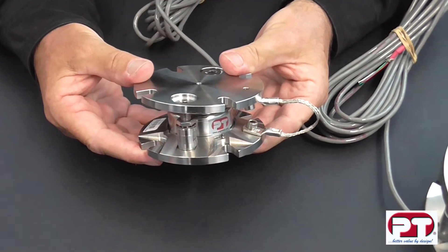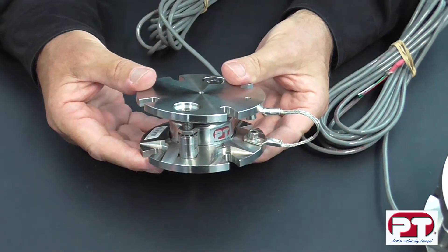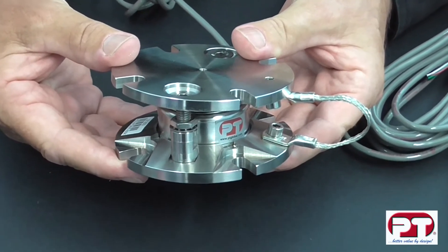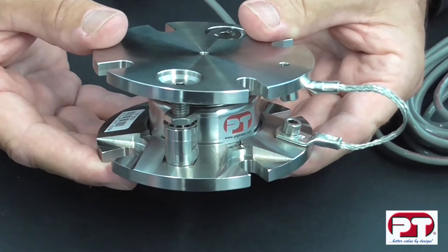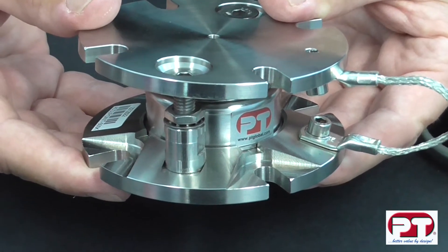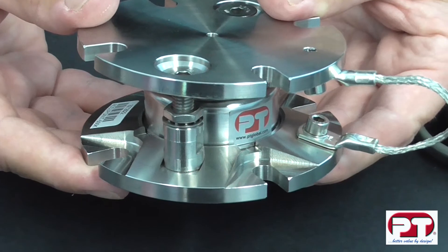The Accupoint weigh module epitomises quality in weighing measurement devices. It is a perfect solution for vessel weighing, for example in food processing plants, dairies or chemical plants, where the Accupoint weigh module can be used on tanks, silos and many other weighing vessels.